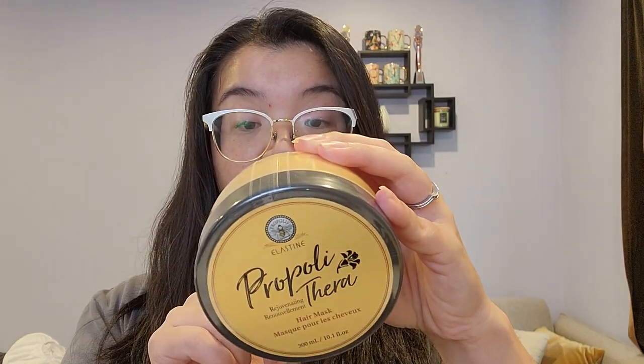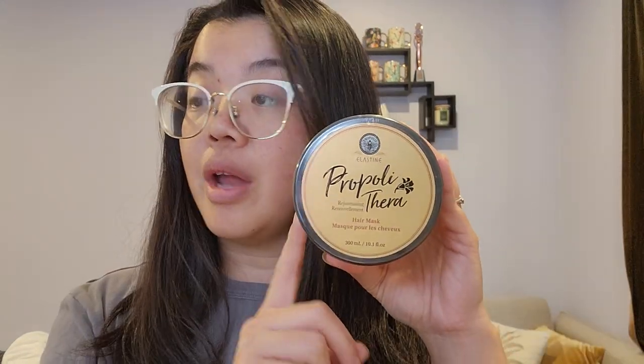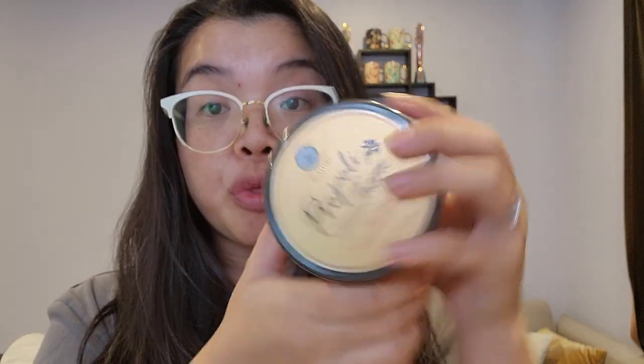It is made in Korea, and on the website it is regular price $26, but there's almost always some sort of promotion on it. This container has a bit of weight — it is 300 ml — so I think it will last me quite some time, because you can do this up to three times a week. So technically, I can just use this as a conditioner forever.